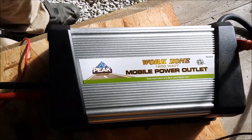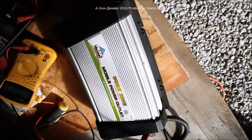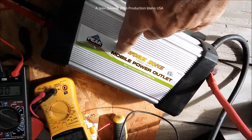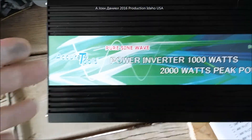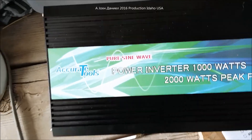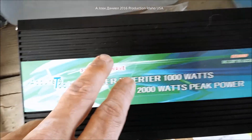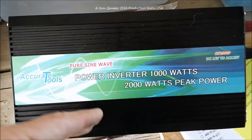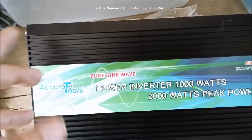This is video three of the Work Zone 1200 watt, which is a common product made in South Korea and pretty good quality, compared to the Chinese-made Accurate Tools 1000 watt pure sine wave inverter. Videos one and two cover the opening of this inverter and the power output, which ranks at a best-case scenario seven out of ten.